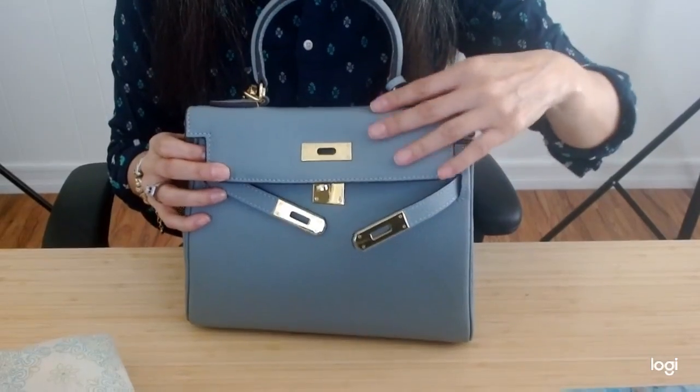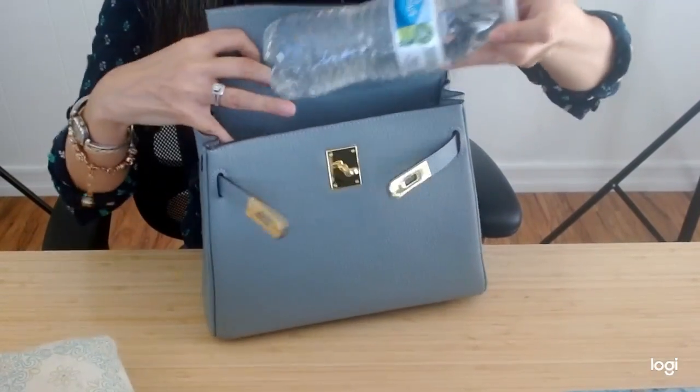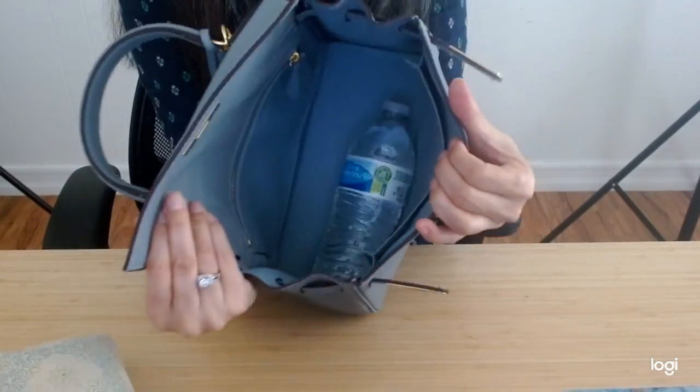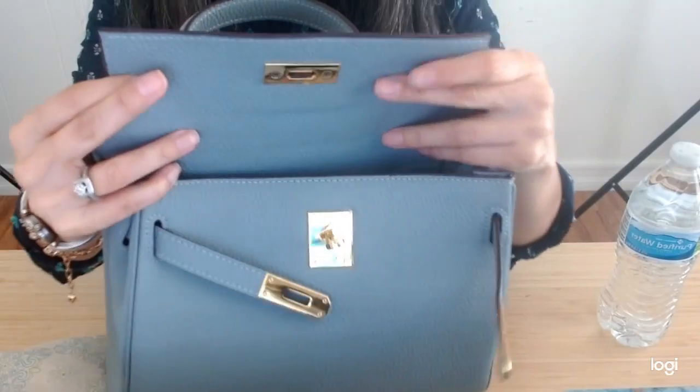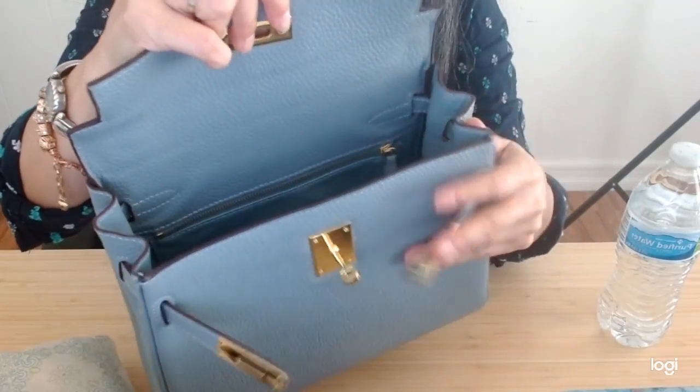It's a little bit hard to close with the water bottle standing up, but if this was a compact umbrella you could lay it down in there. To show you the inside leather — it goes to the top of the back zip pocket there.